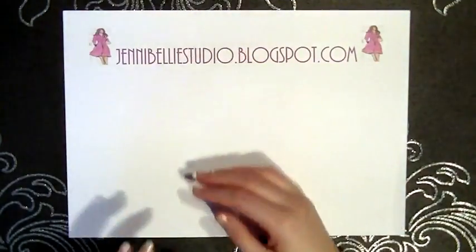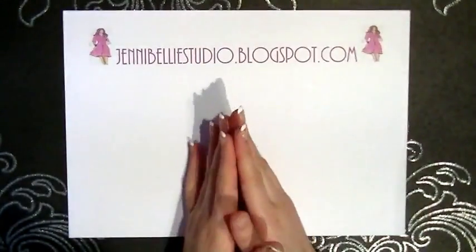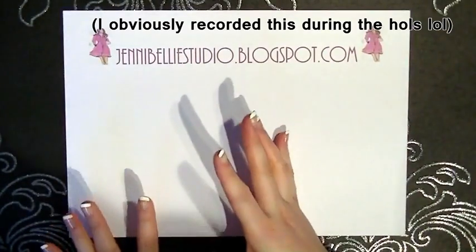Hi guys, it's Ginny Belly. Super quick tutorial today. I'm going to be making some homemade art glass for some Christmas decorations, so I just thought I'd do a tutorial as I do it.